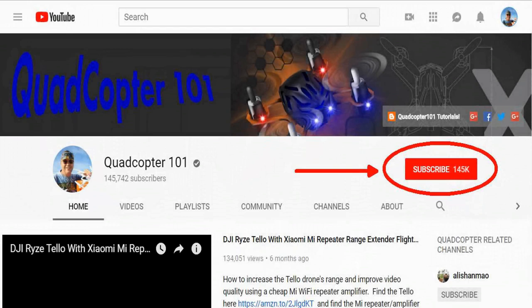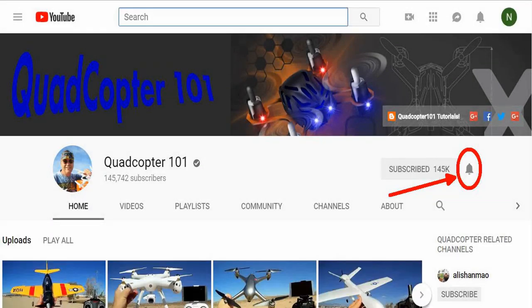Hey, if you want to get your own shout out in one of my future videos, make sure you subscribe to my channel. Just go to my channel page and click the Subscribe button, and also click the bell button next to it so you get notified when I release a brand new video. That gives you a chance to get that first shout out — give it a try, folks.